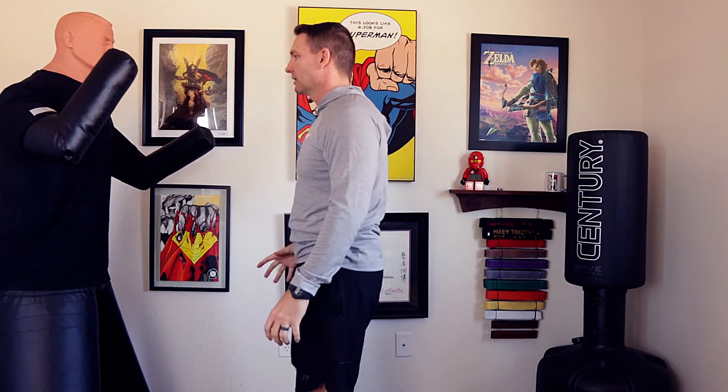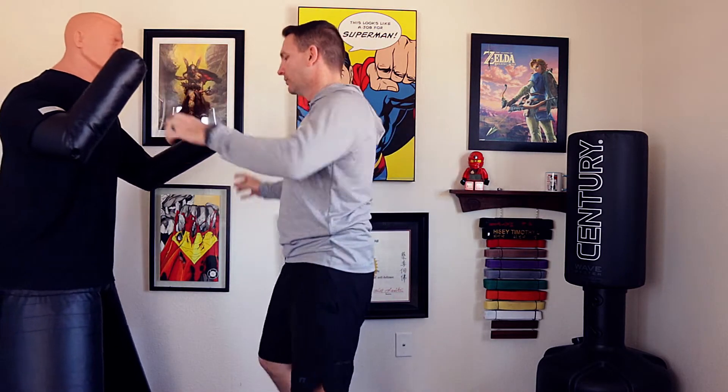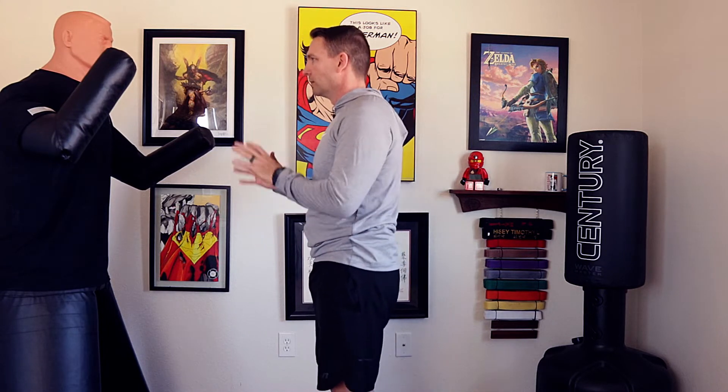Okay, so we see King Kong coming — he winds up. He doesn't even hide it. He just puts all his power into it. So we'll be Godzilla. He's got little arms, but we'll still figure it out.